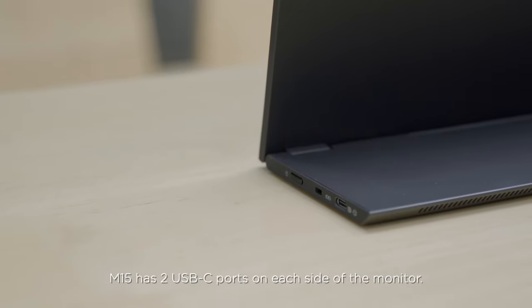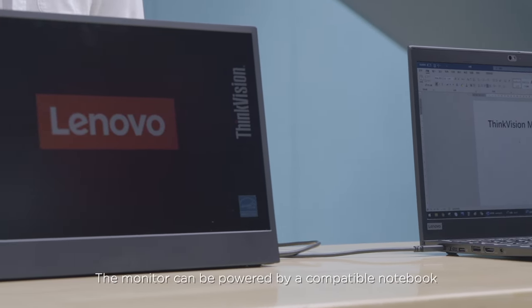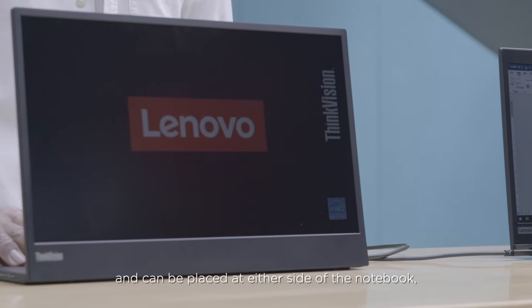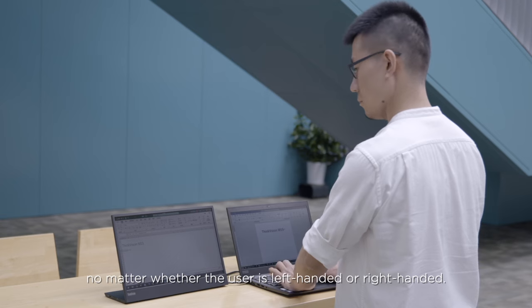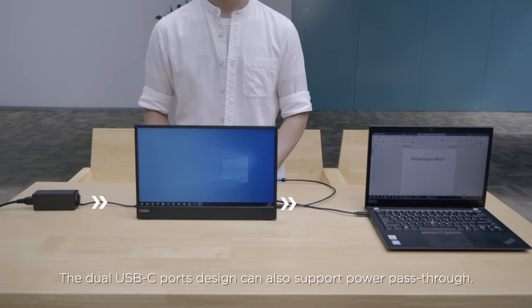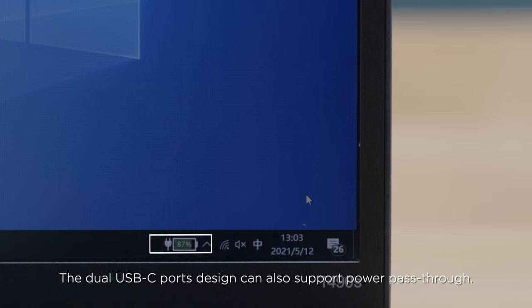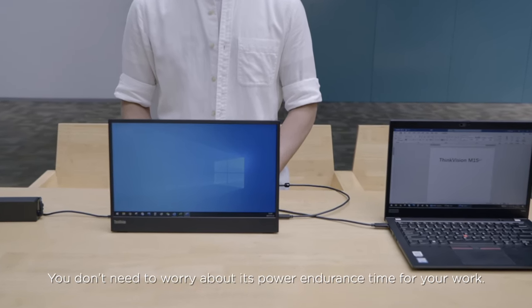Just like the M14 and M14T, the M15 has two USB-C ports on each side of the monitor. The monitor can be powered by a compatible notebook and can be placed at either side, no matter whether the user is left-handed or right-handed. The dual USB-C port design also supports power pass-through, so you don't need to worry about power endurance time for your work.